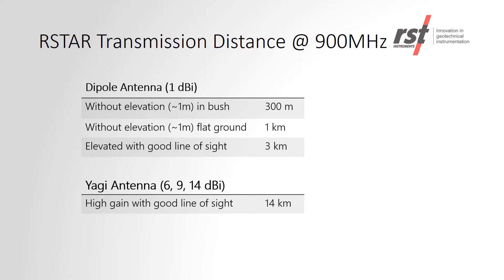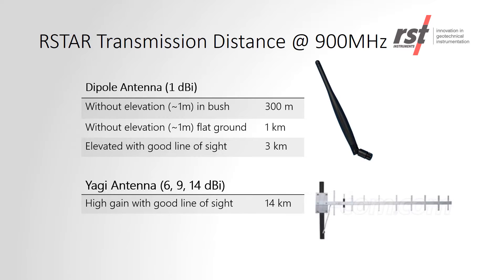The RSTAR transmission distance is based upon the radio frequency used, type of antenna used, height of the antenna, and also the line of sight. The better the line of sight, the higher the positioning of the antenna and the higher gain of the antenna will allow for longer transmission distances.